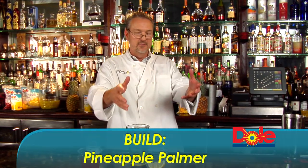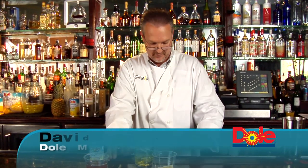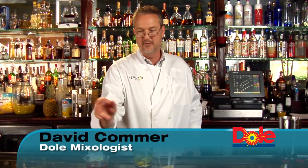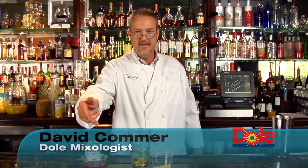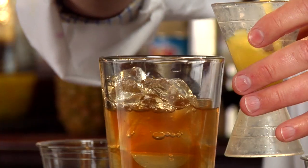All right, so I've got the easiest drink of all to prepare. This is a build method — your bartender's favorite method of drink making. We're going to make a pineapple palmer. It's sort of a twist on an Arnold palmer, and what I'm going to do is use equal parts of pineapple juice, tea, and I've got a little bit of mango and passion syrup already in the bottom of that.